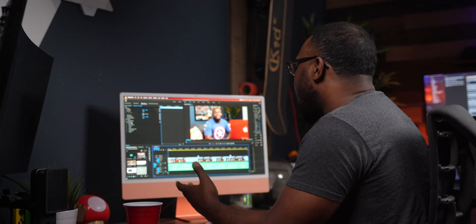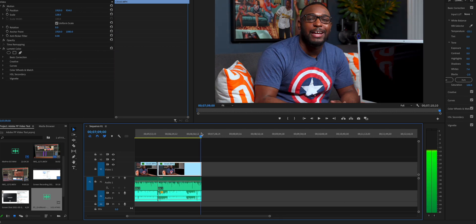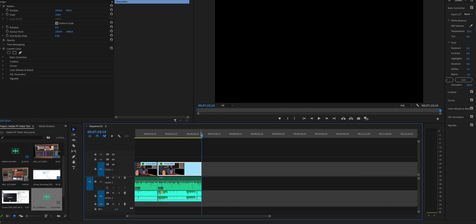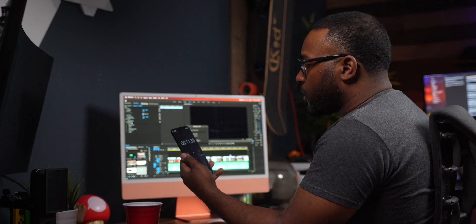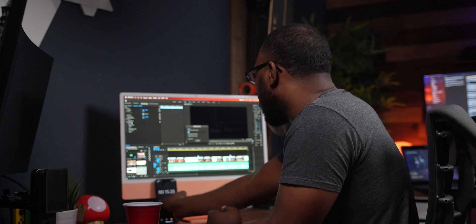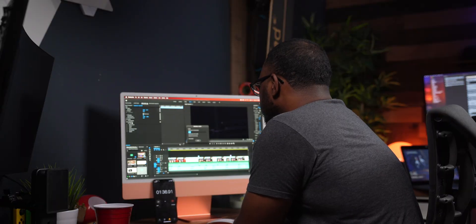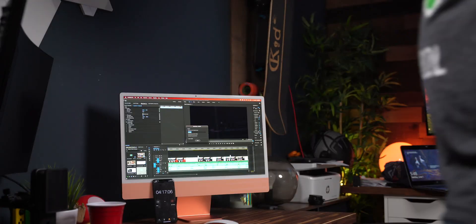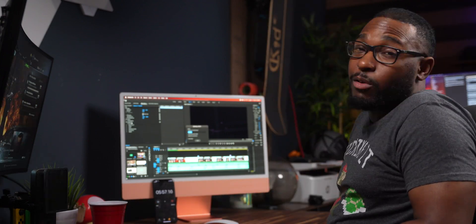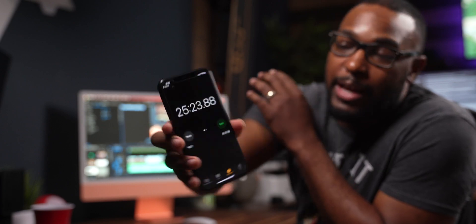The last thing I want to show you guys before we wrap this up — the rendering and exporting process. Let me go ahead and set my in and out points, let the video play. Got my out point right there. I'll go up to Sequence and then go to Render In to Out. I'm going to let this play out and we're going to see how long this actually takes to render. Finally, we're done rendering and we're right at 25 minutes and 23 seconds of rendering time.